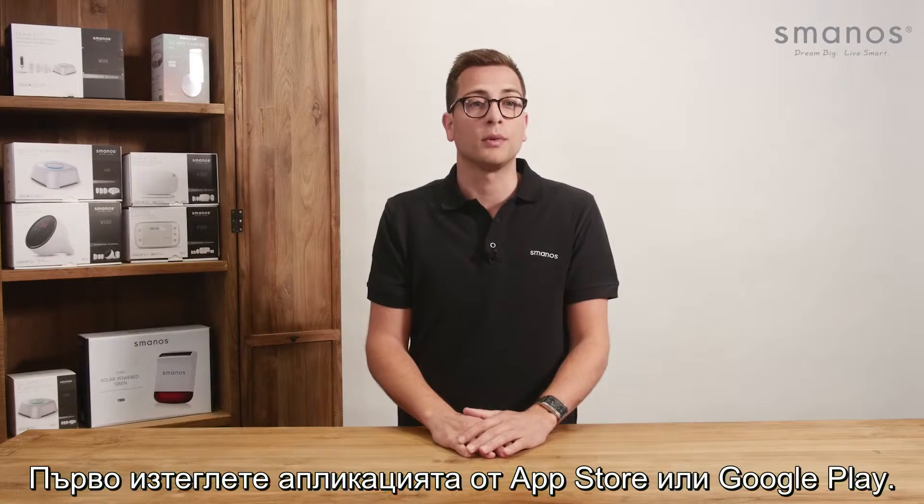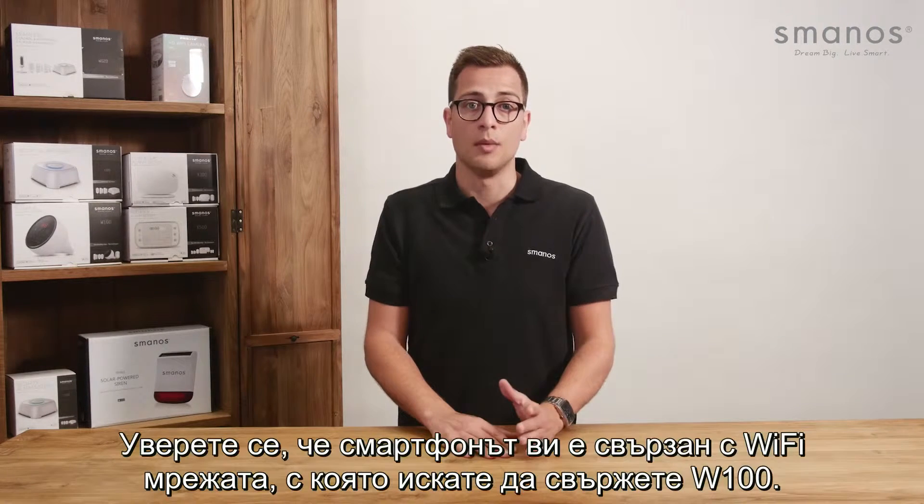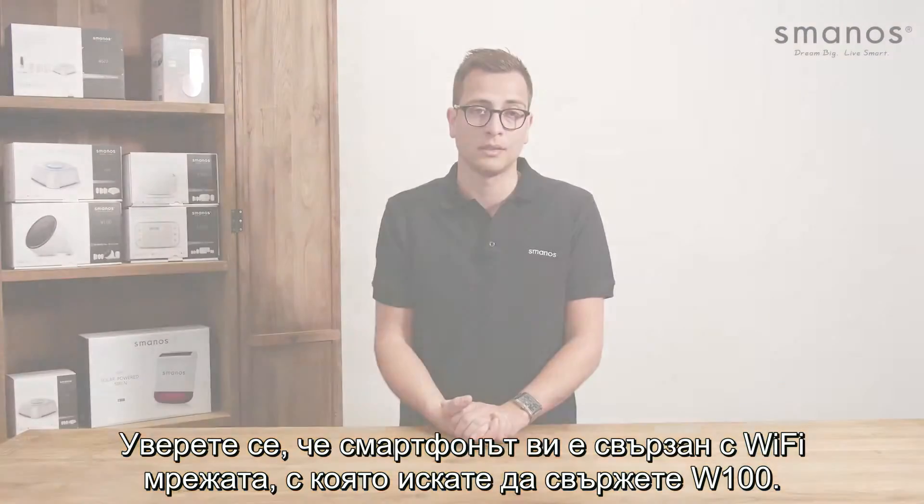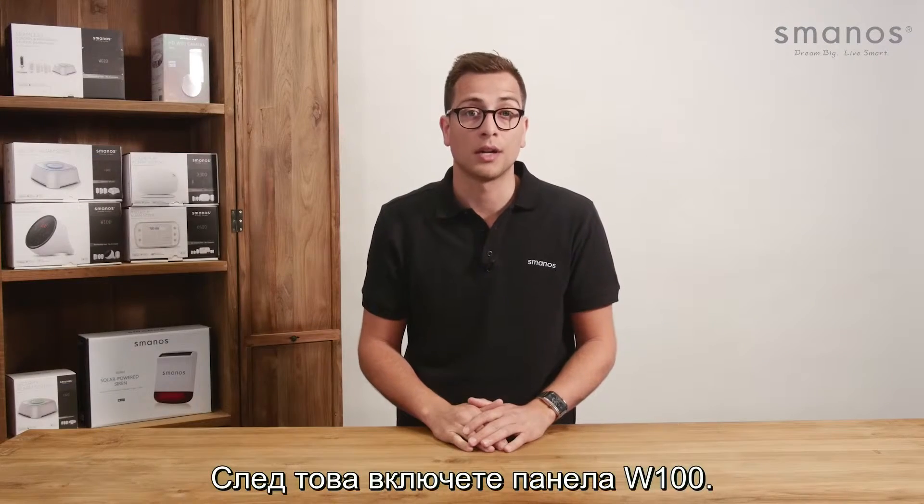First, download the app from the App Store or Google Play. Make sure your smartphone is connected with the Wi-Fi network you would like the W100 to connect with. Next, power on the W100 panel.